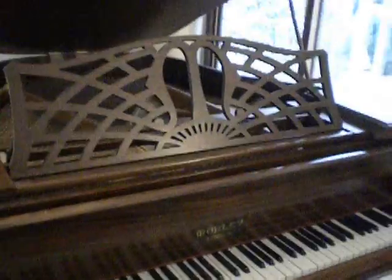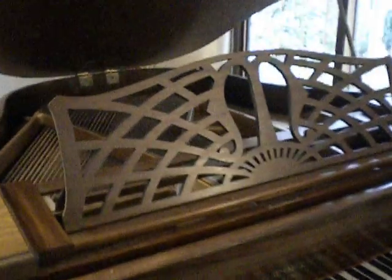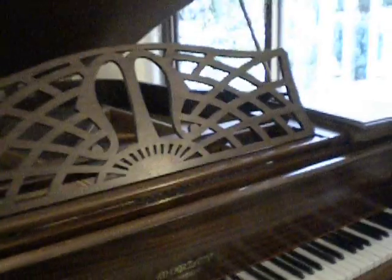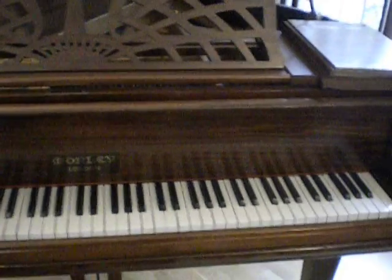Mahogany case, approximately 1935 to 1940 these were made, overstrung as most grand pianos are, and certainly an interesting little instrument. It's only 4 foot 3 inches long, so ideal for the smaller house that maybe can't take a normal sized grand piano.